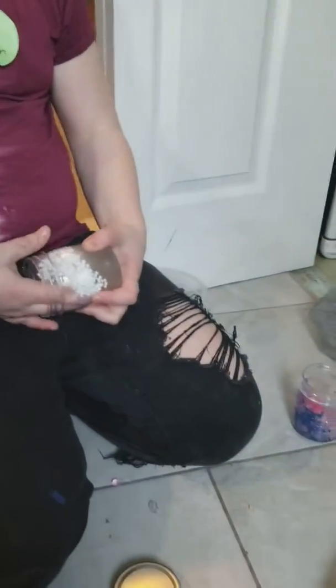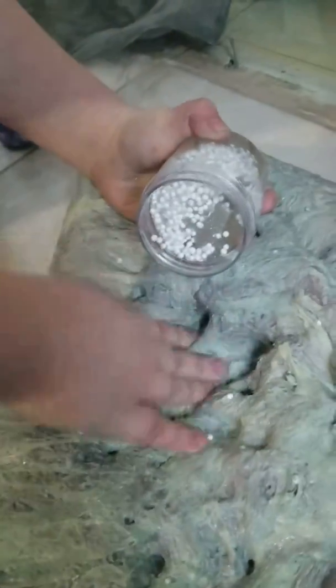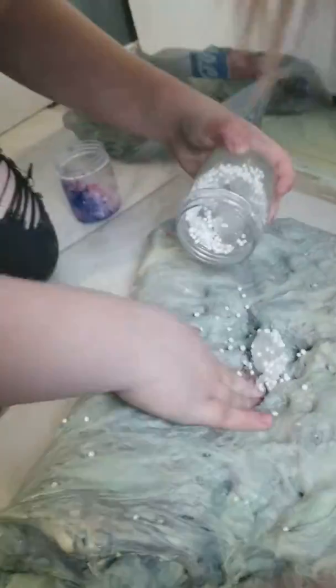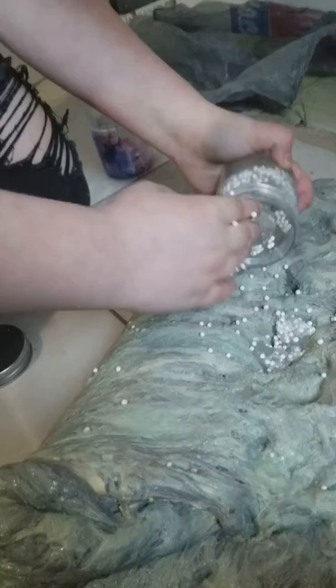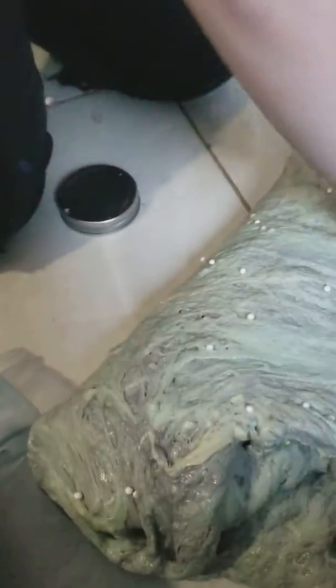We aren't the best at making slime — we always over-activate it. One time we were so close to making good slime and then we over-activated it. We didn't cry, but it felt like crying. We'll be back when this is done.